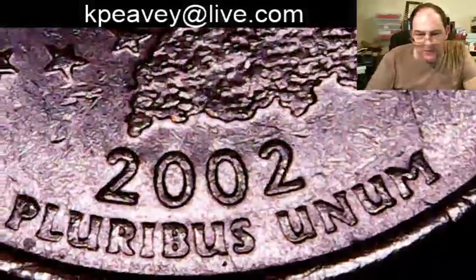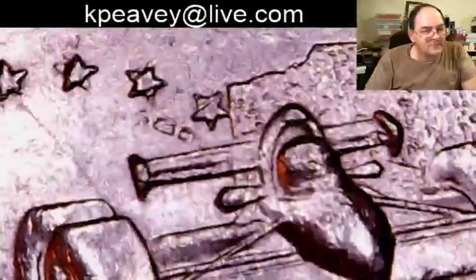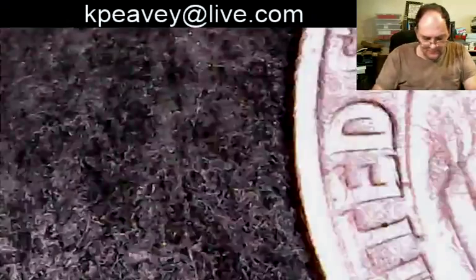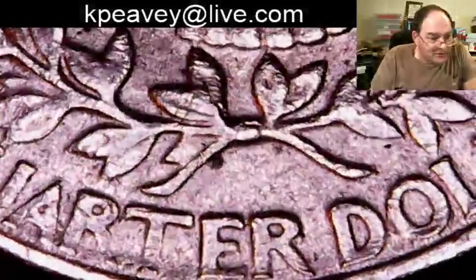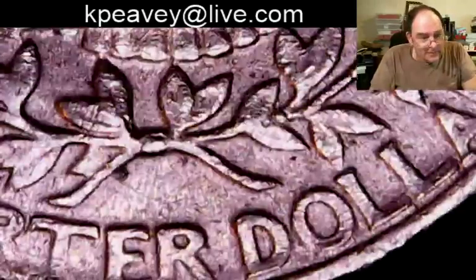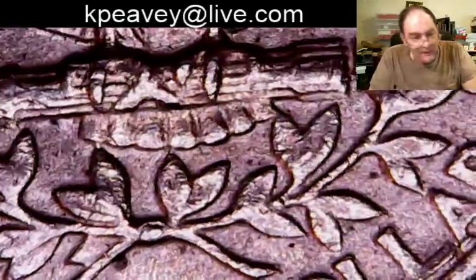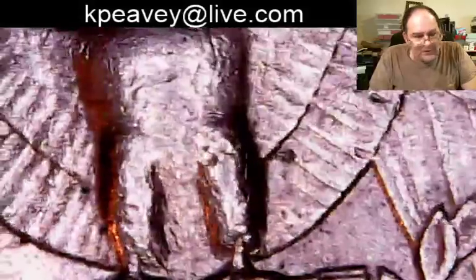Amanda from Quarter Card Hobbyist found a W — she did a video about it, congratulations Amanda. That's Indiana. Well you can sort the things and put together the best set you can — it's going to take a while and it's not going to be cheap. You've got 50 states, 56 with territories, double that for the ATBs, and double it again for P and D. You're talking 200-something quarters just for the circulation strikes.